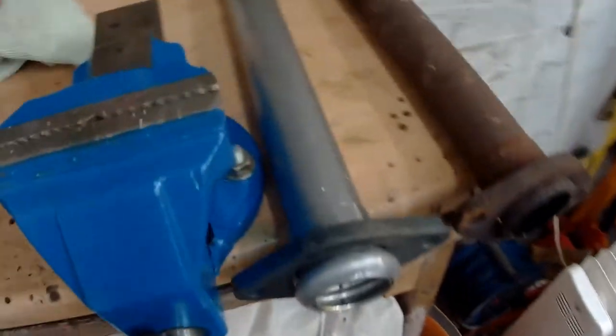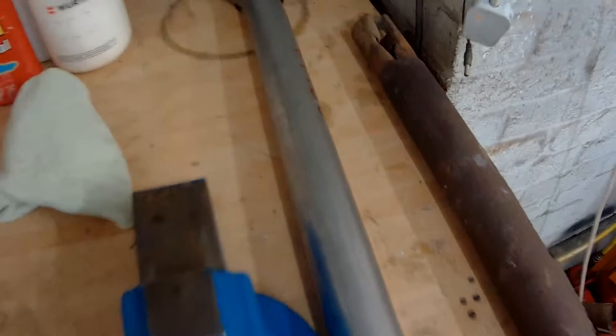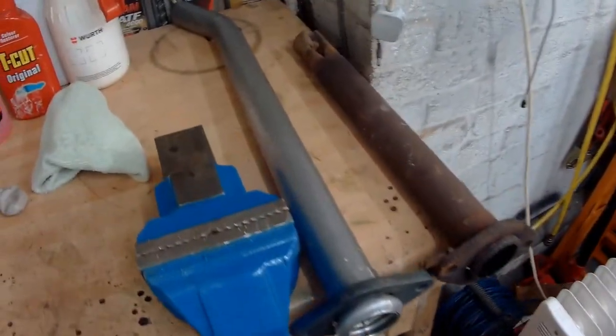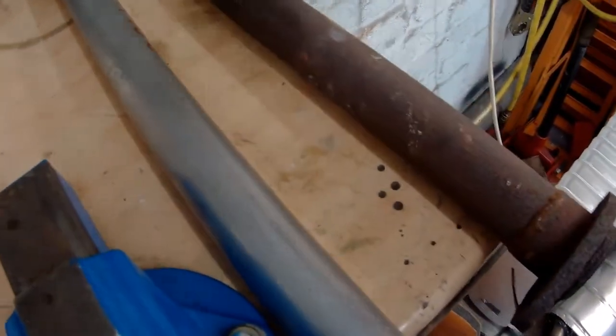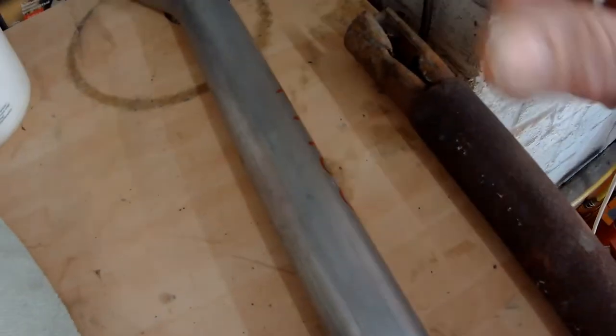The exhaust intermediate part turned up today from Mini Spares — they never let me down. As you can see it's slightly different; the older one has obviously been cut down at some stage for the Jan Speed rear box, so I just need to measure it up and cut it a little bit short.